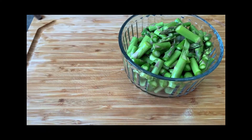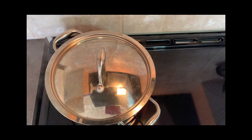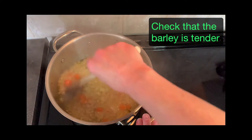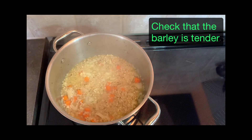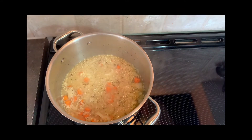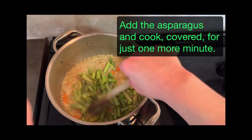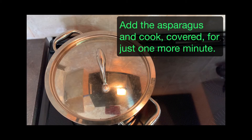Meanwhile, while the barley is cooking, you can get everything else ready — asparagus, Parmesan cheese, even the lemon juice and pepper. After about 20 minutes, you can check that the barley is tender. It might need five more minutes or so, depending on how you like it. When you think it's tender enough, add the asparagus and cook it for just one more minute. We want the asparagus to stay nice and bright green and crisp — it'll keep cooking over the next few minutes as it sits in that hot barley.